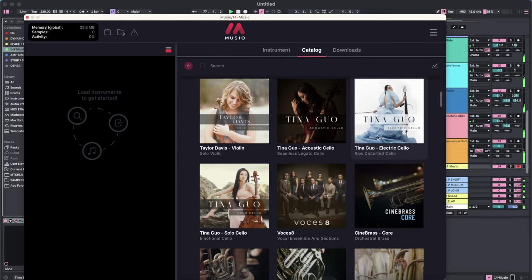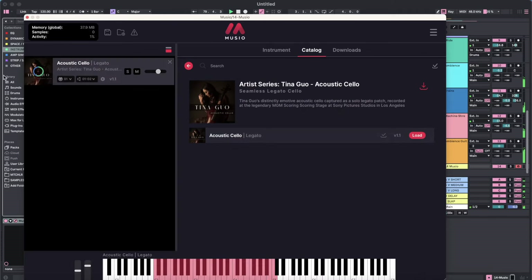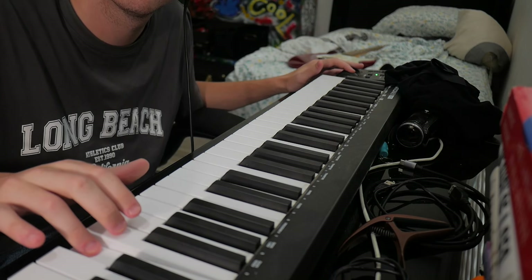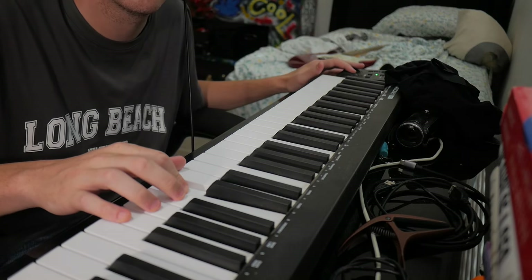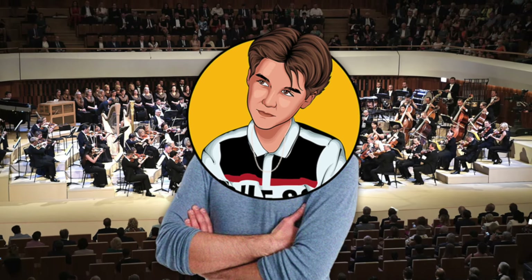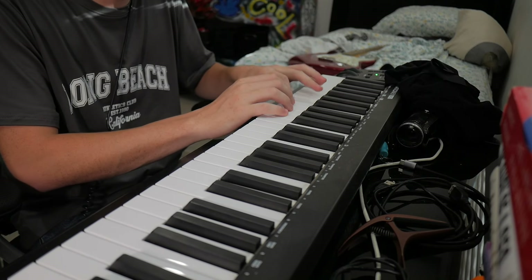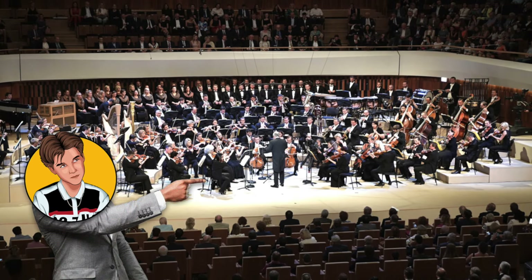Lastly, we needed some orchestral stuff behind it all, so I reached into Musio and grabbed the Tina Guo cello and used that to follow the guitar lead. Then some orchestral toms for some dramatic drum hits, and lastly some orchestral chords to sit right in the background.